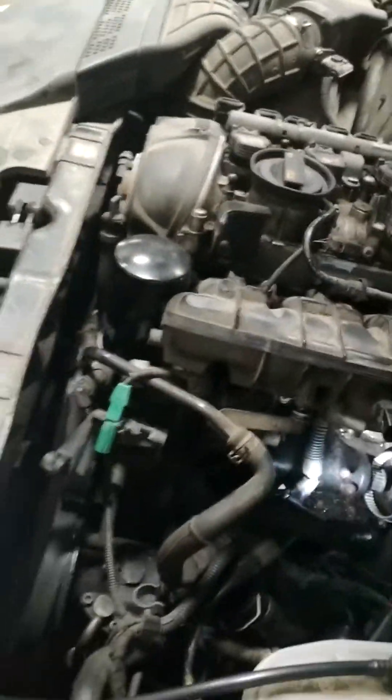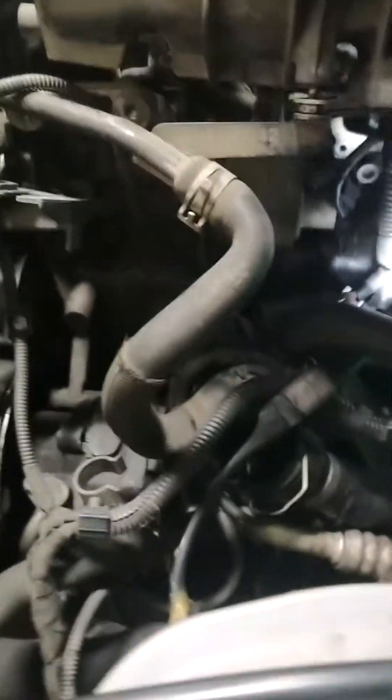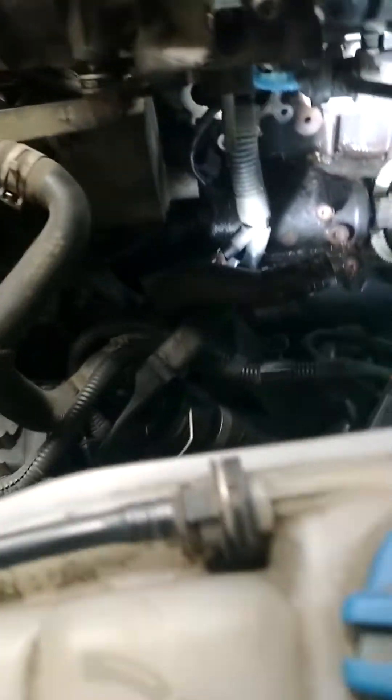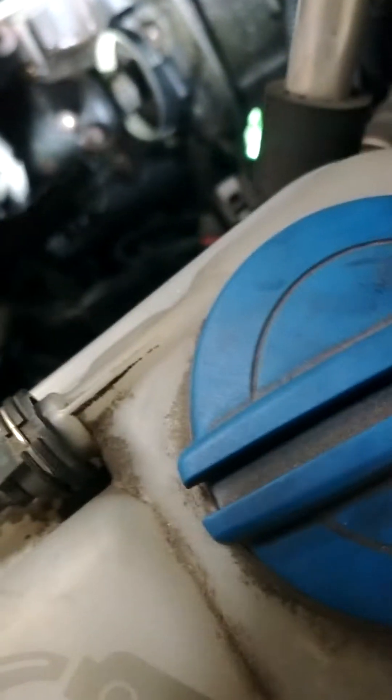I'm doing this on an Audi — it's exactly the same on a Golf — but on the 2-liter turbo I like to take off the alternator. It takes about five minutes and gives you a lot of room to work. I also take out the throttle body, which makes it easier to get my hands in there. I know people work around everything, but I take the extra 15-20 minutes to remove the throttle body and alternator to give myself some nice room.